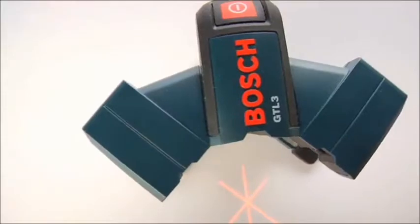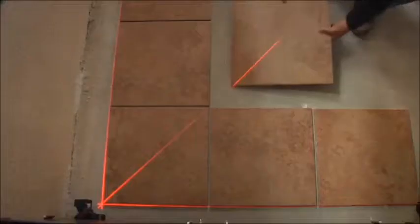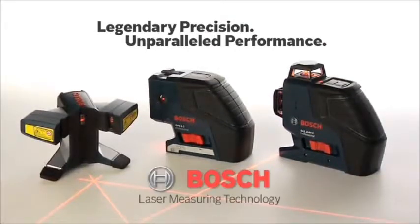Affordable, versatile, and packed with game-changing new features, the GTL3 wall and floor covering laser delivers the kind of performance you only expect from Bosch — legendary precision, unparalleled performance. Bosch laser measuring technology.